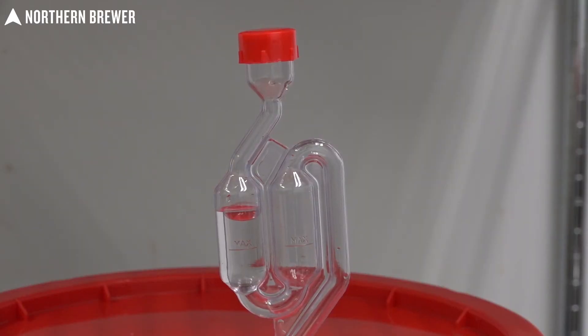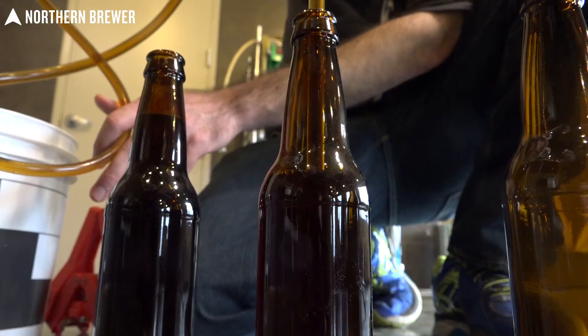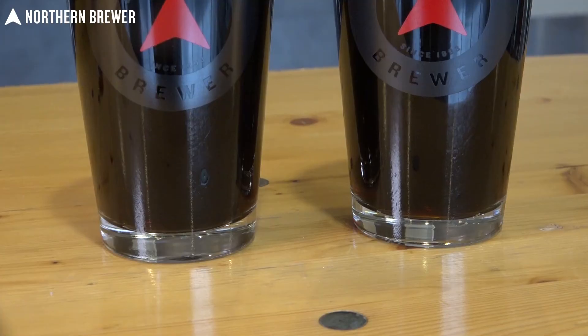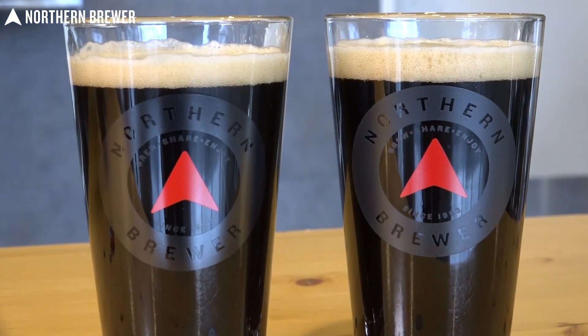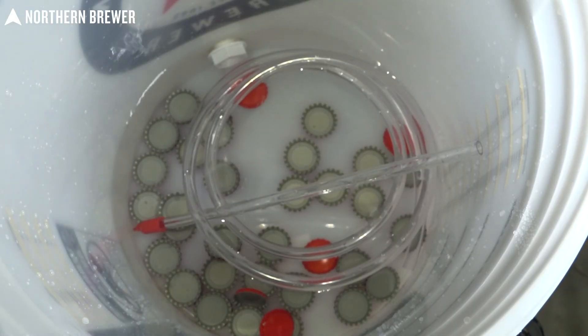Next is fermenting, where the sweet wort we just brewed is turned into beer by brewer's yeast. Finally, bottling, where flat fermented beer is bottled with a small dose of sugar for priming. Priming is the brewer's term for carbonating beer in bottles. Throughout this course we'll also look at many important topics essential to making good beer, such as cleaning, sanitizing, and reading a hydrometer.